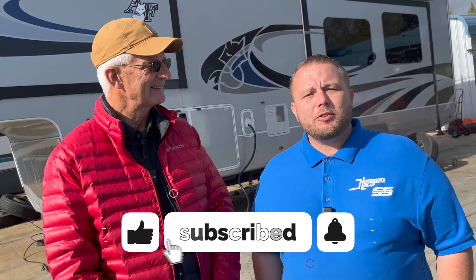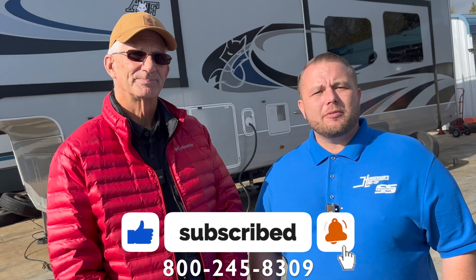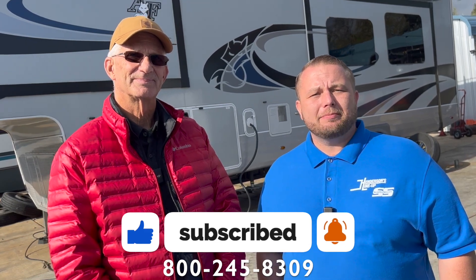Clark, thank you for bringing your trailer back to us and trusting us with that. Thank you for your kind words. If you like this content and would like to see more of these types of videos, please like and subscribe. If you're looking to have your work done here at Henderson's, give us a call — we'd love to take care of you. And as always, we wish you safer and happier driving.